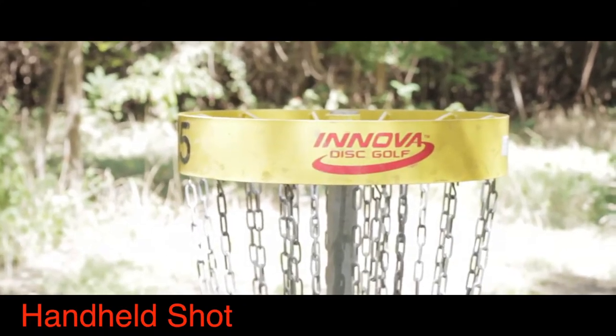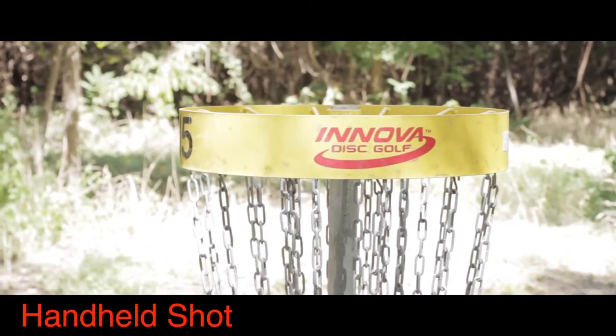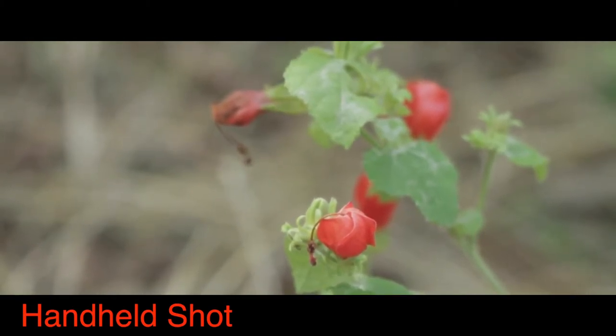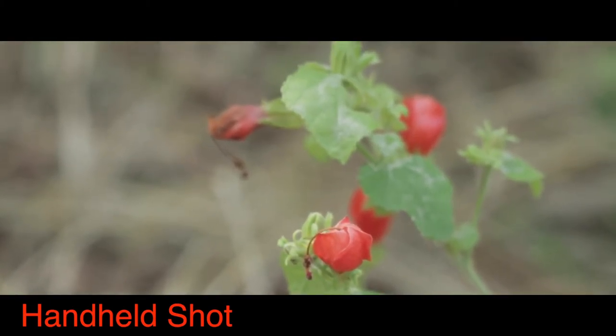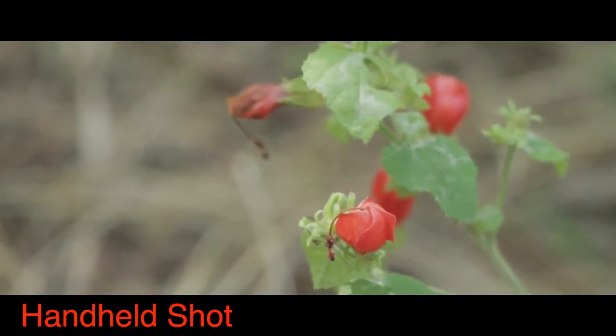Here is one just handheld, which is a little bit shakier. And then here is just a handheld shot trying to be as stable as possible. It's not that bad, but it really had to be very unmoving to achieve that.